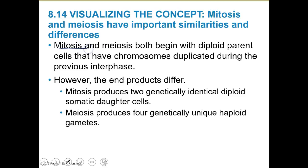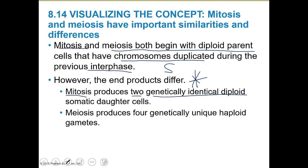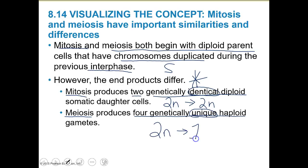Mitosis and meiosis both begin with a diploid parent cell with duplicated chromosomes — the S phase happens for both during interphase. However, the end products differ. Mitosis provides two genetically identical diploid somatic daughter cells — going from diploid to diploid. From meiosis we get four genetically unique haploid gametes — not identical. We start diploid and end with haploid. That's a major difference.